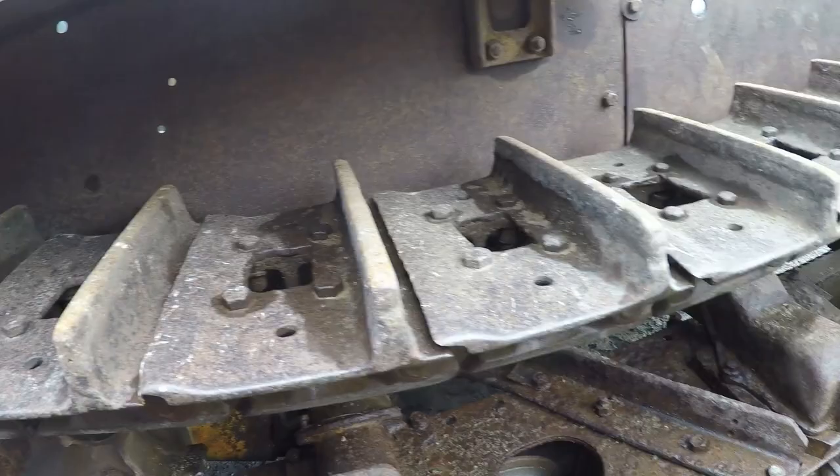Undercarriage is about the same over here — rails decent, sprockets a little worn, got some buildup on the grousers.